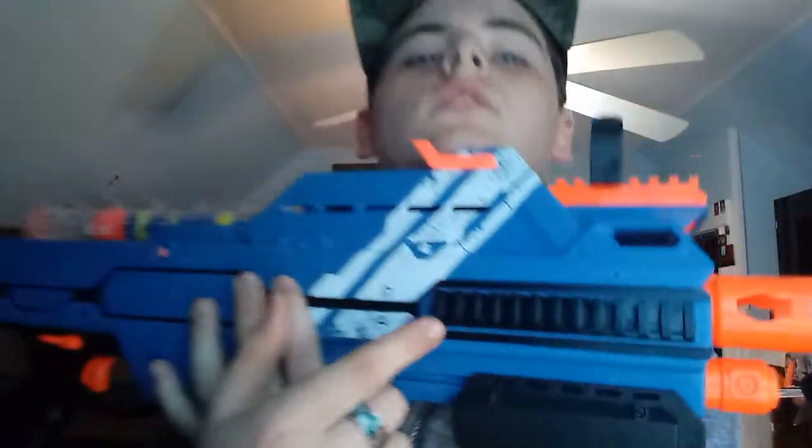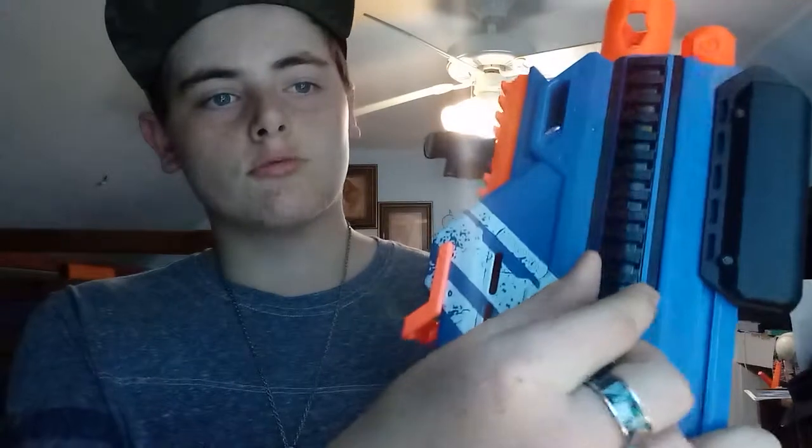When you buy the Hypnos, it comes with the blaster, two clip-ons to clip onto the Rival tactical rails so you can put a magazine on. It also comes with two magazines and 24 rounds — not half-and-halves, just regular all-yellow rounds.